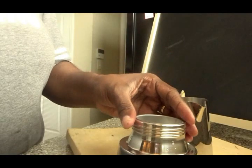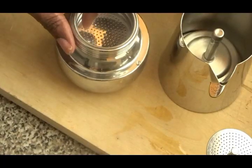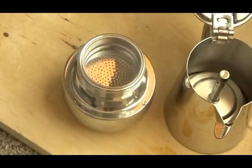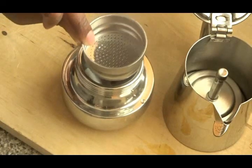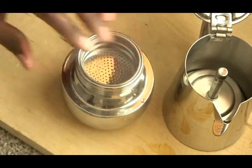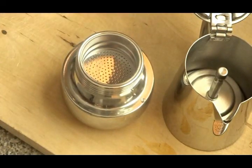You will place inside a percolator attachment. This is where the water is going to be sifted into the coffee and then brewed up into the pot. It has a percolating attachment here and this is where you're going to place your coffee.